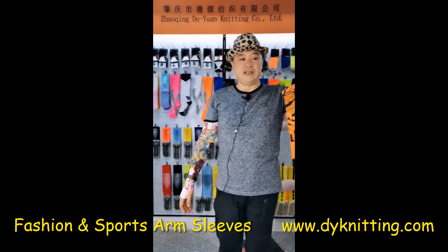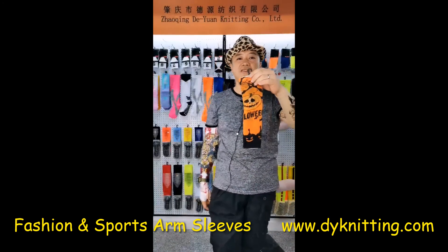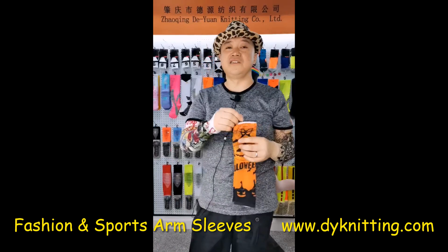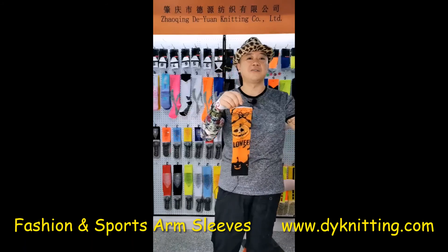If you're interested in any of these arm sleeves that we just covered, feel free to send an instant message right now directly online and talk to my colleague over there.